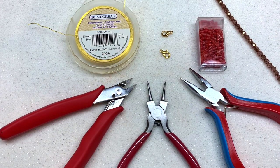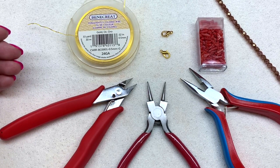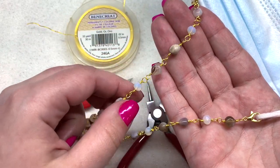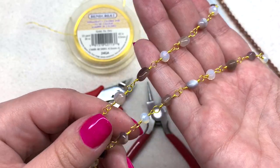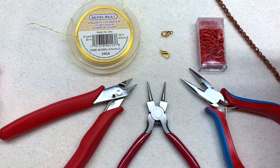Hey beautiful beaders, it's Gina from orchidandopal.com and I'm back today to share a little project with you — something I never thought I would be here creating, but here we are. We are going to be making some wire-wrapped beaded chain link mask holders or lanyards. I have the one I created based on some of the beads found in the bargain bead box for the month of August, but you can also find all the products you need to make these mask holders from bbcraft.com.